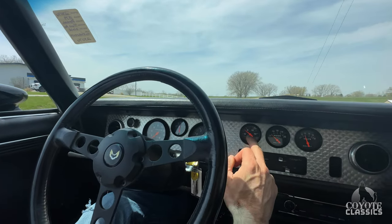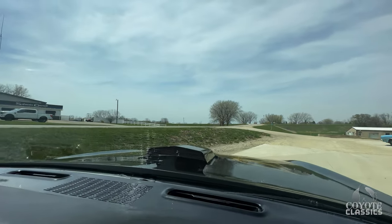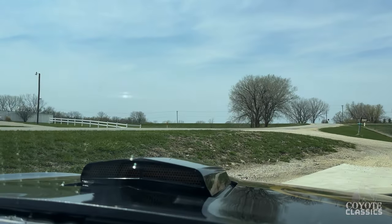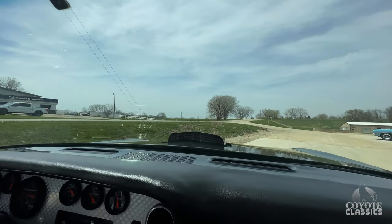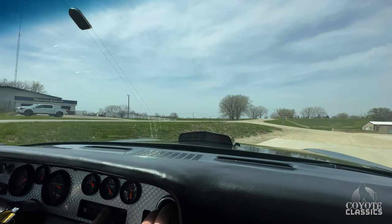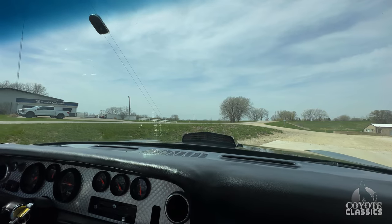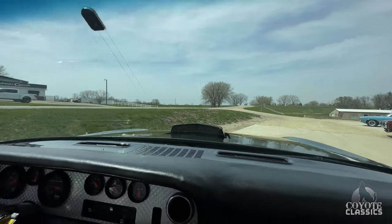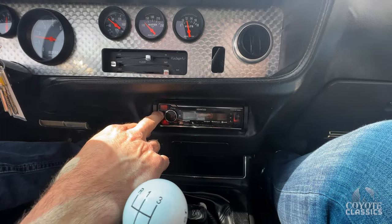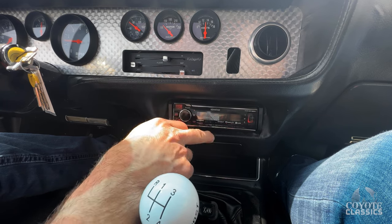The tach works, gas gauge works. Great oil pressure — close to about 75 to 80 pounds revved up. The thing I'm seeing right now that's not working is the wipers. The shaker hood is sweet too. That air blows nice and cool — that's what's nice about vintage air rather than the factory air, this works a lot better. The radio works, looks like it's got Bluetooth and all that good stuff.